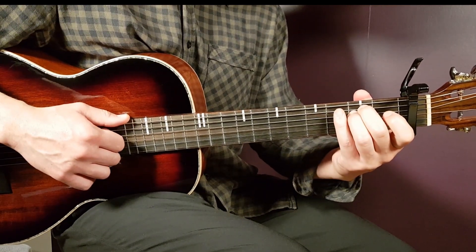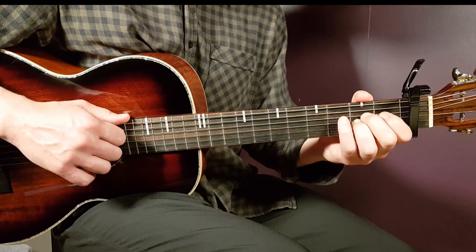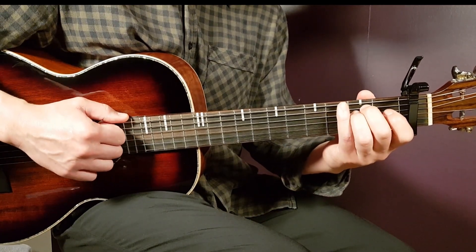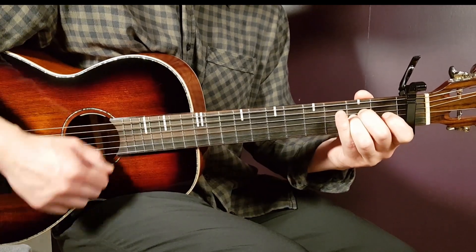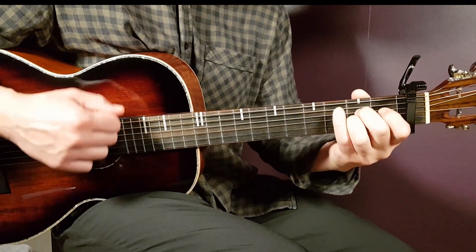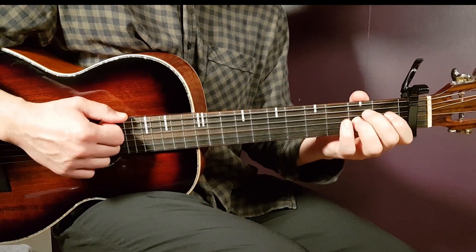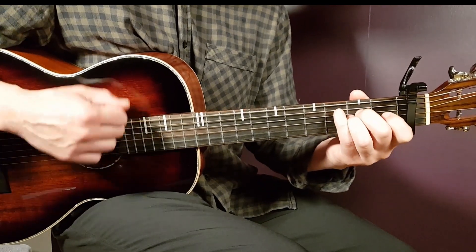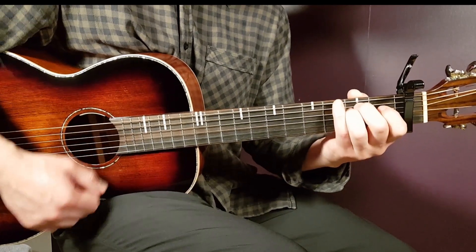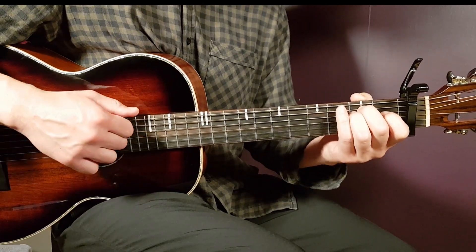The first three rounds go E minor part one and A sus part two, then the fourth round is G part one, A sus part two. Let me slow the tempo down so you can get the feeling for the rhythm. Let's do these four rounds together starting with E minor. That is one round — now in tempo, a little bit faster. I played two rounds for you, and that is actually the first chorus.